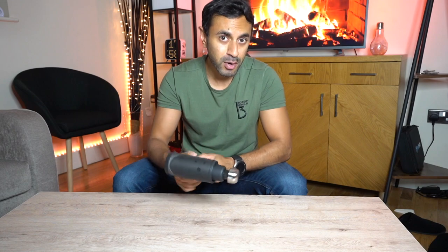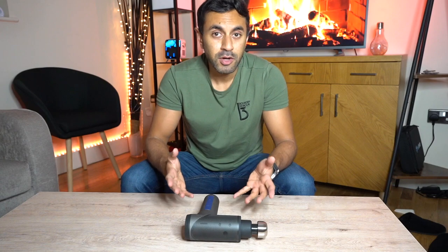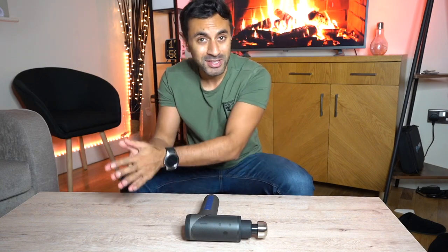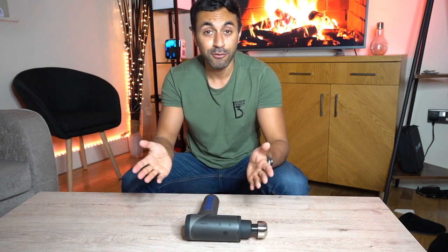To be honest, I can't fault anything with this. The only thing is it's not available in the UK currently - you can only buy it on Amazon in the US or from the Mutus website, but you can also check it out on AliExpress worldwide. I'll leave all the links in the description below. It costs around $189, which is actually cheaper than a lot of the other competitors out there.